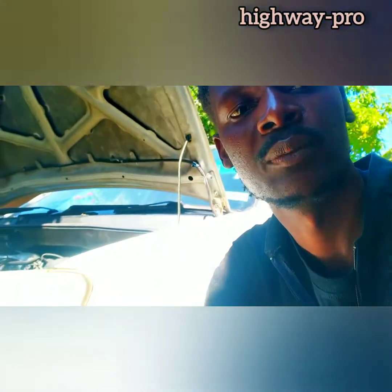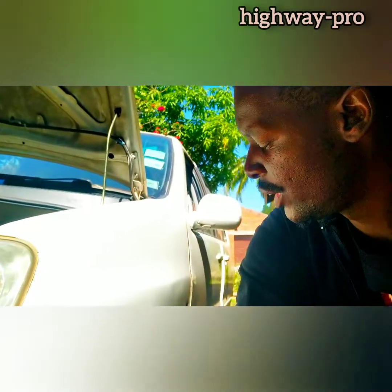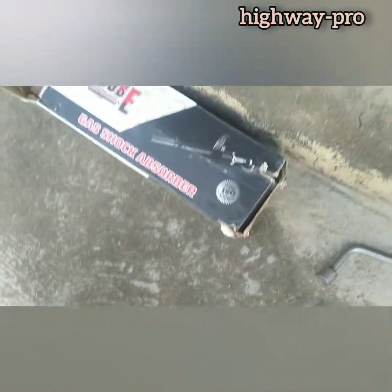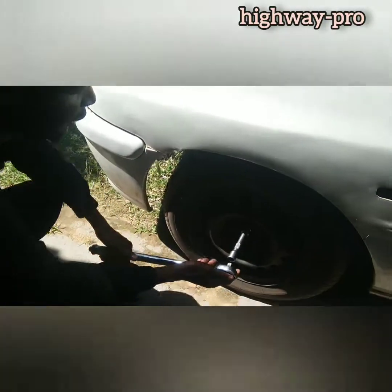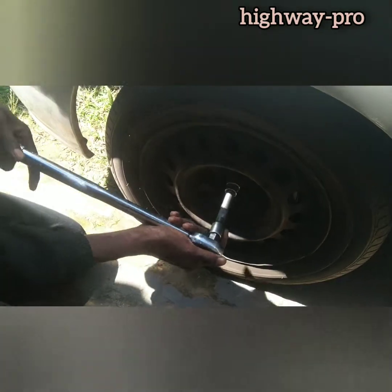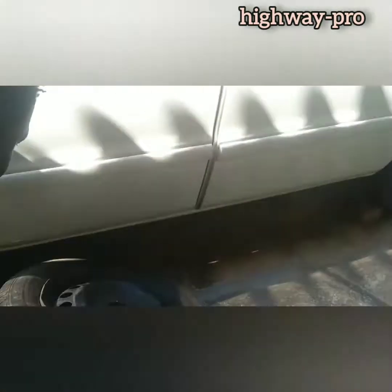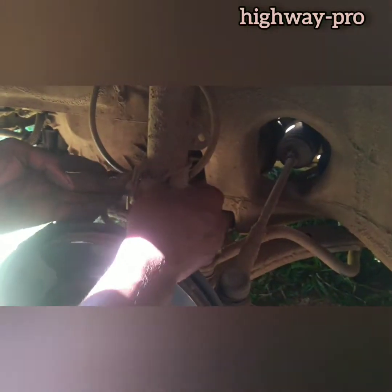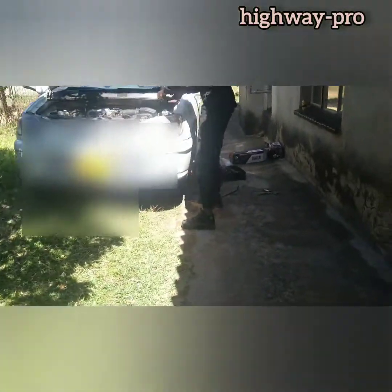Hello and welcome to you all to my channel. My name is Batraichi Nembele. Today we are going to change the shocks. I will show you the basics on how to change the shock — both front and the rear shocks. I will basically show you how to install the new shocks.